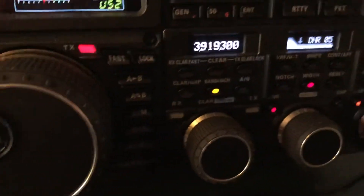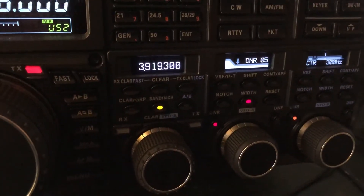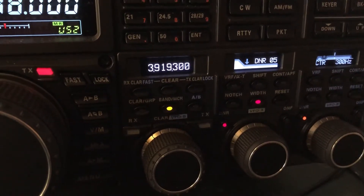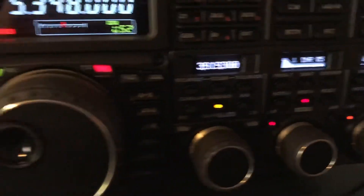What did I do to clean him up? Digital noise reduction on the FTDX 5000 MP Limited is set at 5 — it will go to 15, but I've never really needed 15.